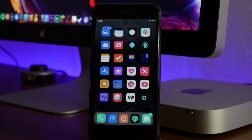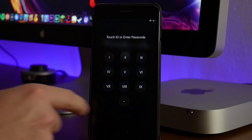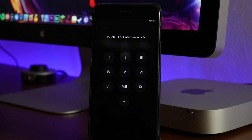The next two tweaks kind of go hand in hand. One is called Roman Passcode — this has been around for quite a while. If we bring up our passcode, as you guys can see, instead of having numbers we have Roman numerals, which I think looks really really good. The other tweak we're using is called Clean Passcode 11, which removes a couple of buttons and just makes it overall look a lot more clean. Again those two tweaks go hand in hand — Roman Passcode and Clean Passcode 11.